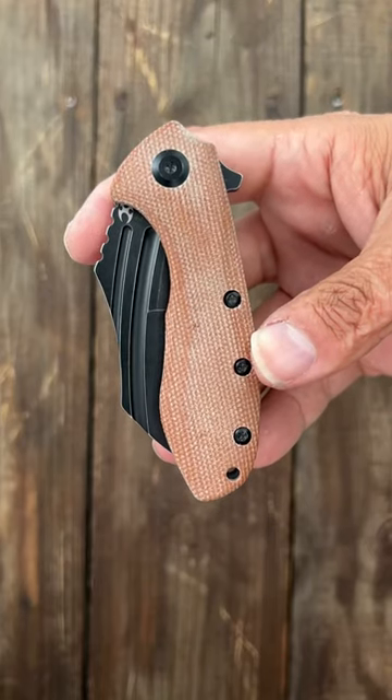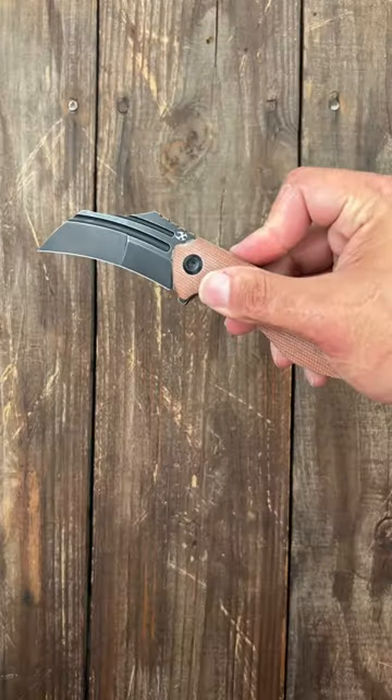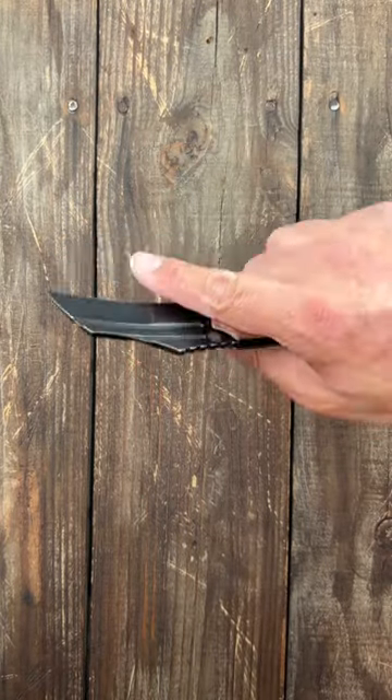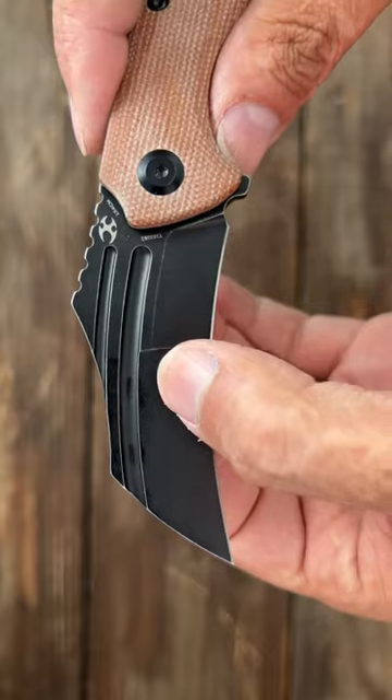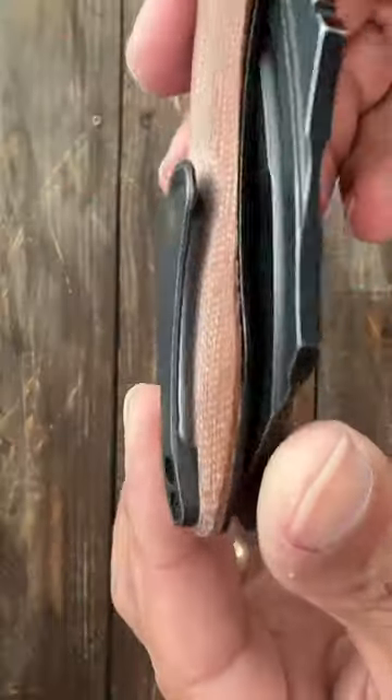Number two, the Concept KTC3. It has nice and comfortable contoured Micarta scales. Snappy flipper action, snappy reverse flake action off those Fullers. A nice compound ground 154CM blade that's bulky. And a milled titanium pocket clip.